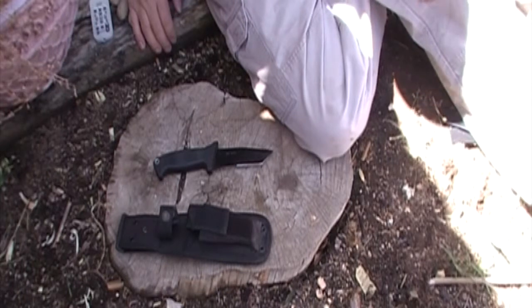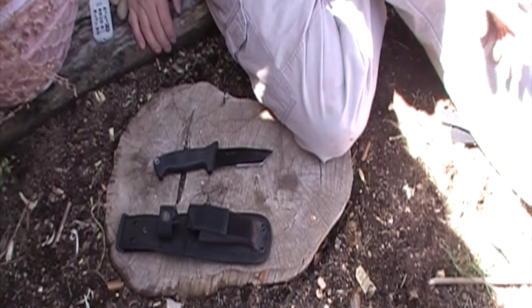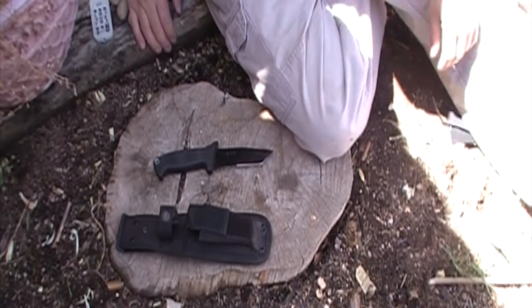So let's get on with the tests. Let's start out with some slicing and sharpness tests, then we'll move on to the rougher stuff, and then we're gonna come back and see how well this knife holds its edge.